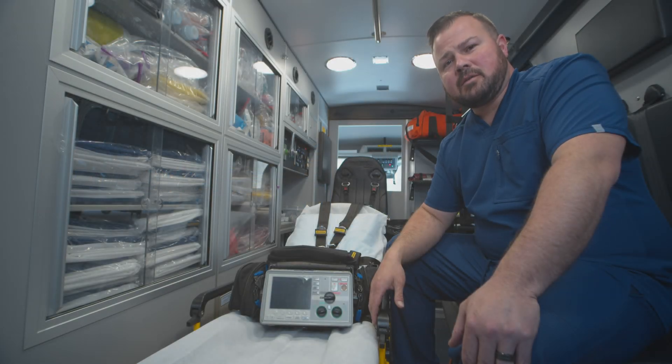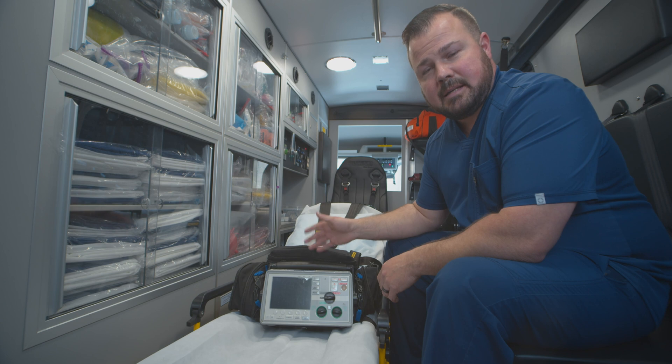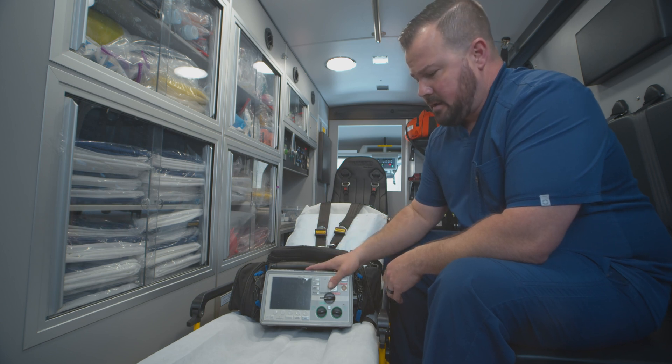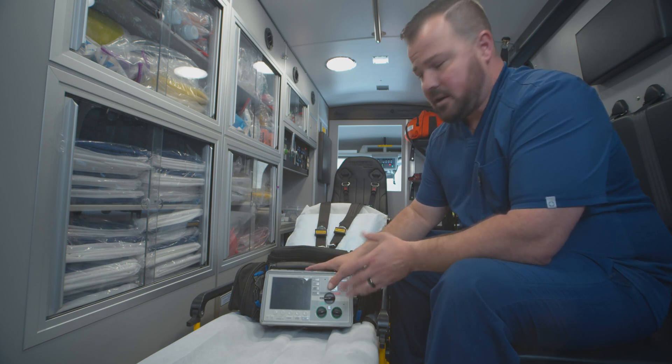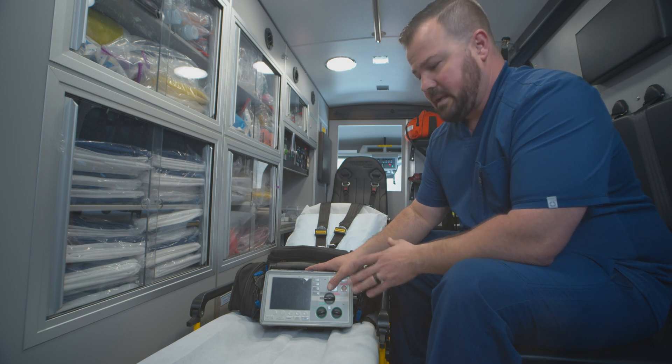Hi, my name is Wes Werner. I'm a Lieutenant RN and Field Training Officer for Advantage Ambulance. We're going to be going over the Zoll E-Series Cardiac Monitor, just some of the functions of it, how to change through some stuff, some basic stuff. It's pretty straightforward and easy to work with.